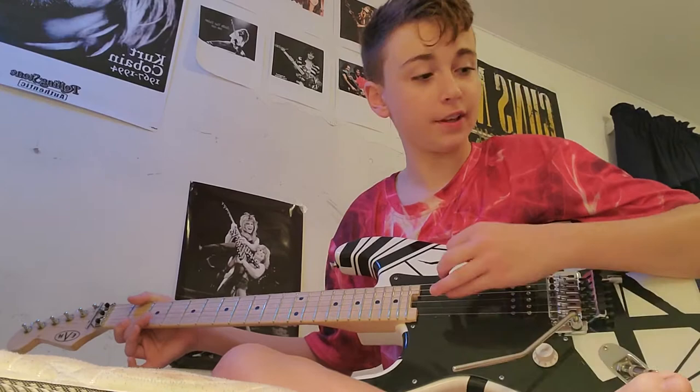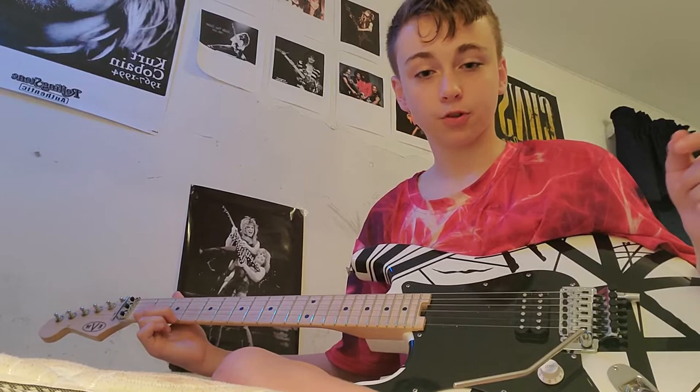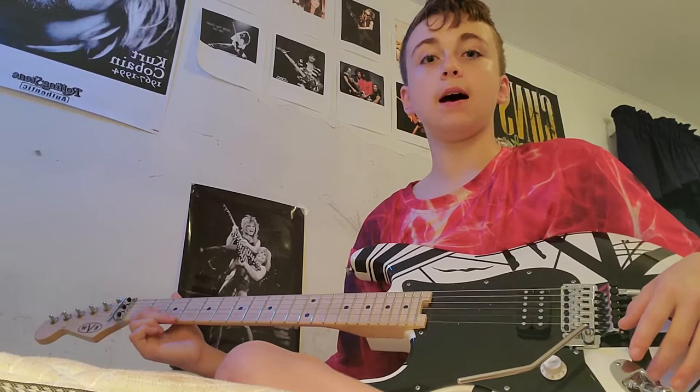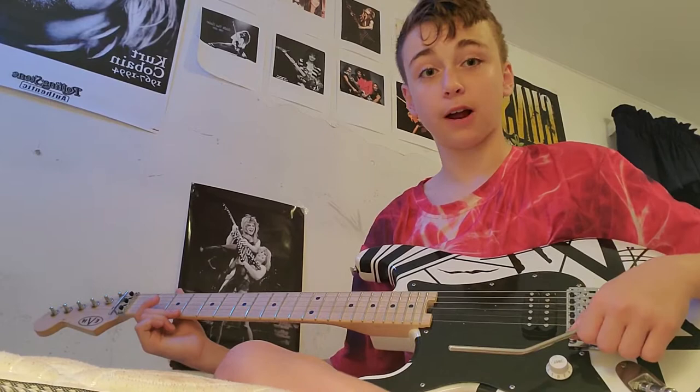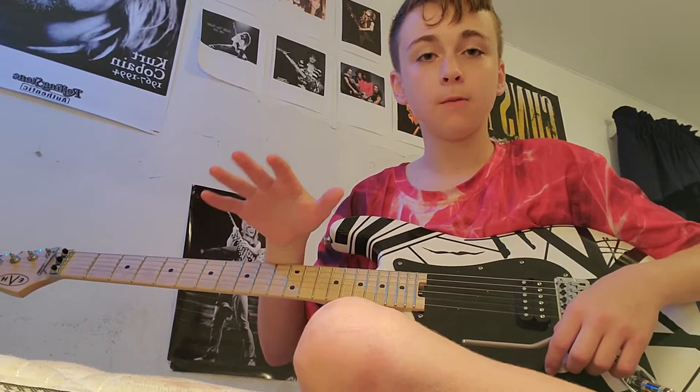What's going on guys, today I'll be showing you some whammy bar tricks on the guitar — my top five favorites. Hope you enjoy it, make sure to drop a like, subscribe, turn on the notification bell, and just have some fun with these. Practice them and your friends will really enjoy it, and maybe you can piss off a neighbor or two. If you don't have a whammy bar, you really need one. Without further ado, let's get started.